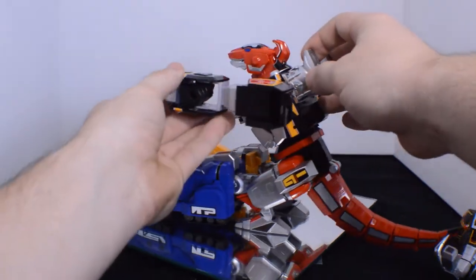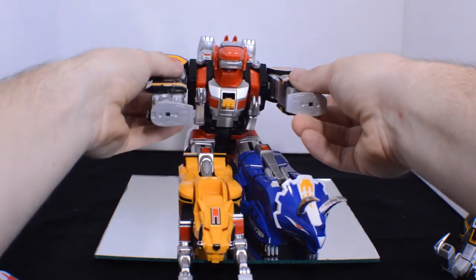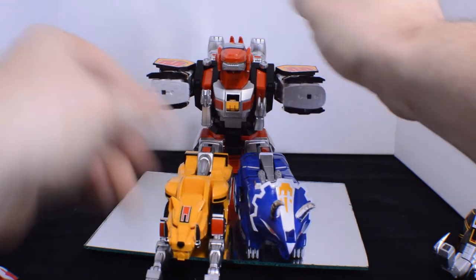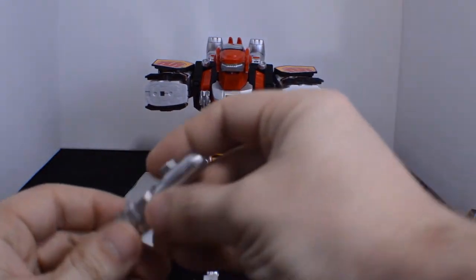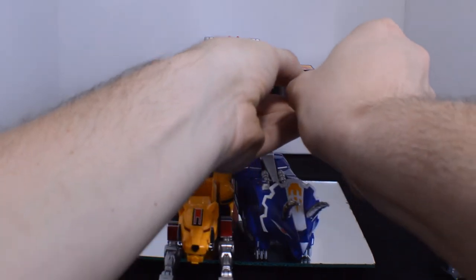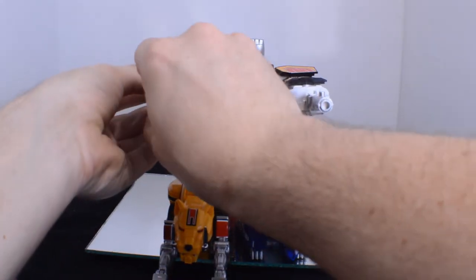Move the arms up. Keep everything nice and straight. The cannons with the tab on the back go in like so — all three.